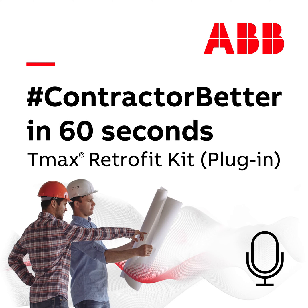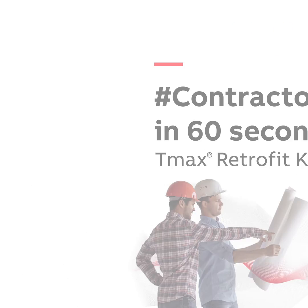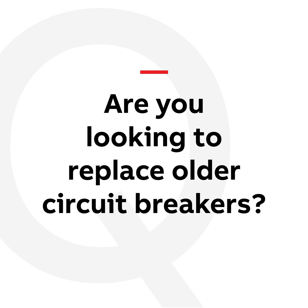Are you looking to replace older circuit breakers in existing plug-in spectra panel boards and switchboards with the latest in circuit breaker technology? Hey, it's Matt from ABB and I've got another edition of Contractor Better in 60 seconds.